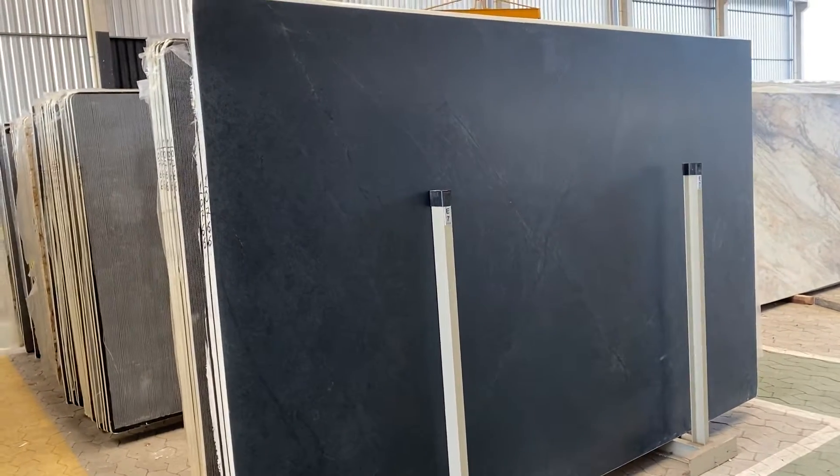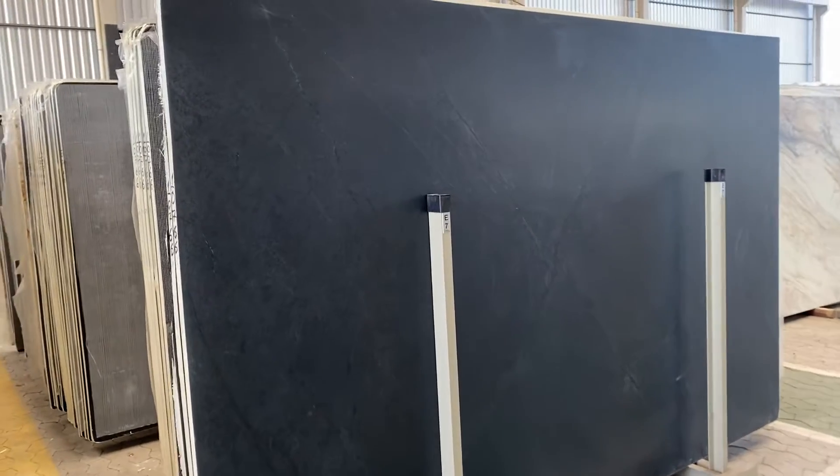That's the soapstone black PA. PA is the original soapstone black and this material is amazing. This block in particular is for me the best one I've seen so far with this material.